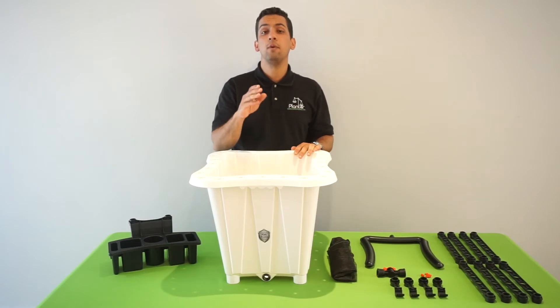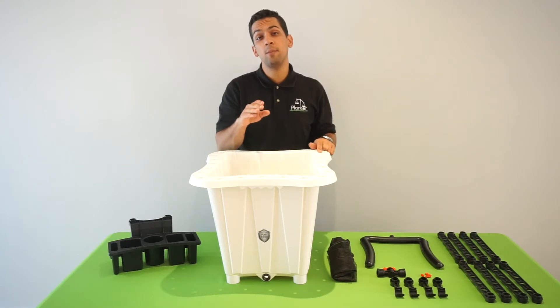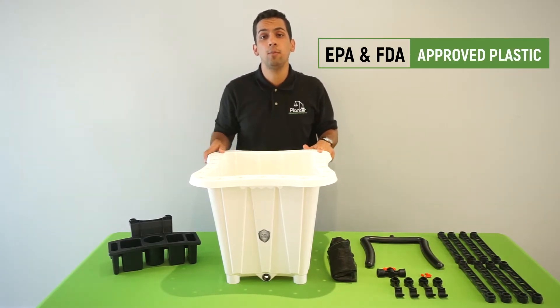Today we're working with our patent pending 10 gallon medical planter, which is the first planter ever made with FDA and EPA approved plastic.